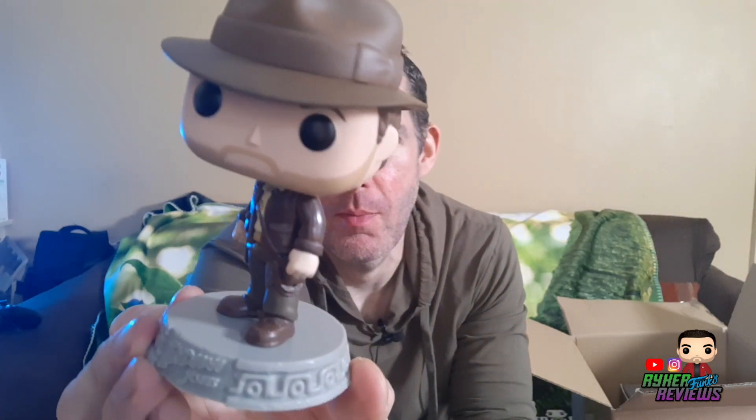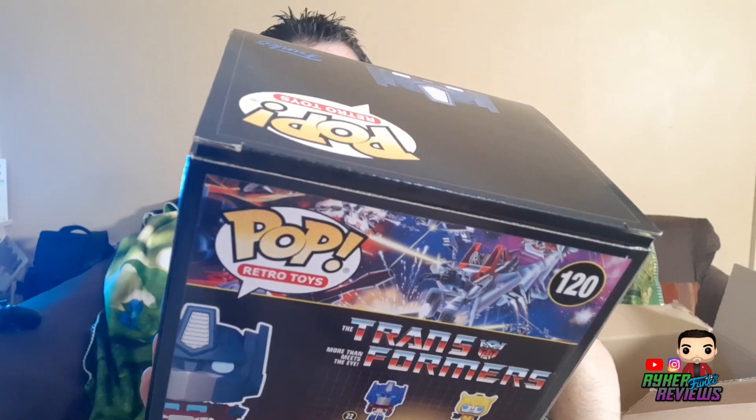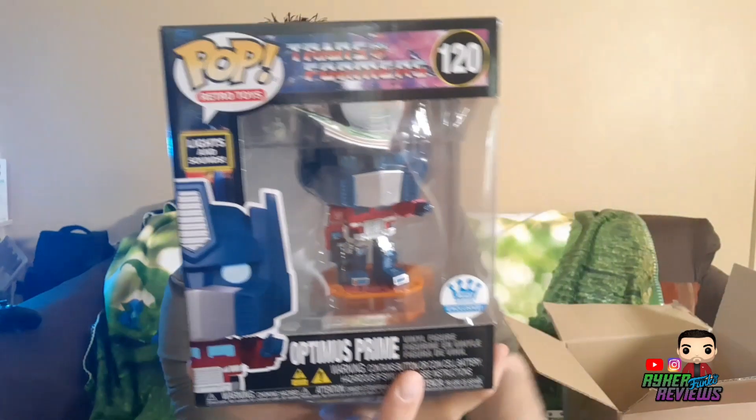It's a bobblehead as well — just like Star Wars. So that's Indy. This next one I didn't think was going to be as big, but it is the Funko exclusive Optimus Prime, and this one lights up and says stuff, so let's take a quick look at this guy.